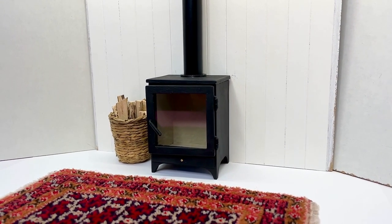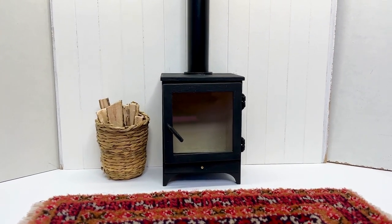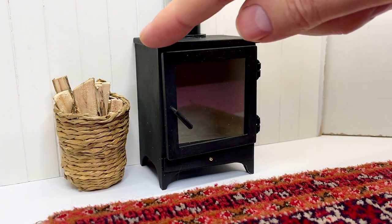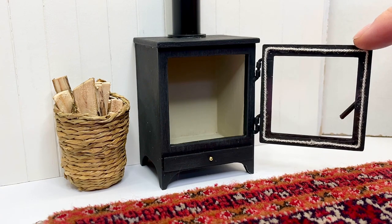I really like it. Of course, all it needs now is a nice warm fire — but that will be for another day. Until next time.